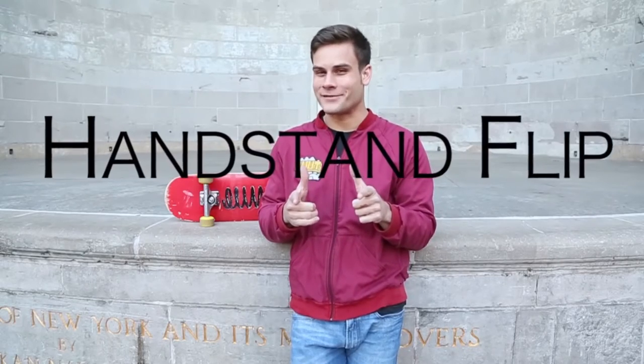We are currently at the infamous Central Park Bandshell and today I'm gonna teach you guys how to do a rolling handstand flip. Now if you guys want to work on a rolling handstand flip trick, you need to focus on three things.